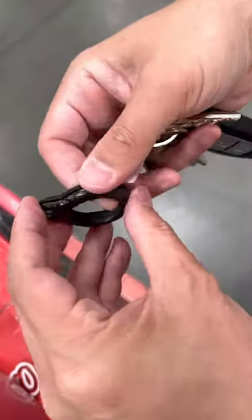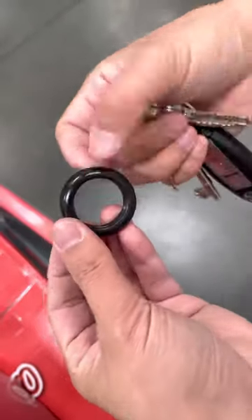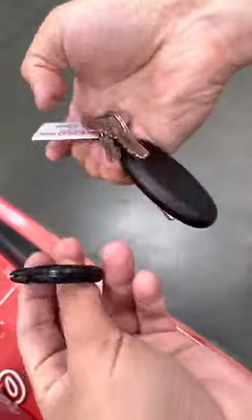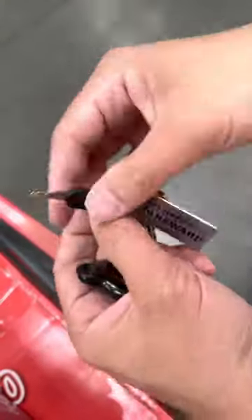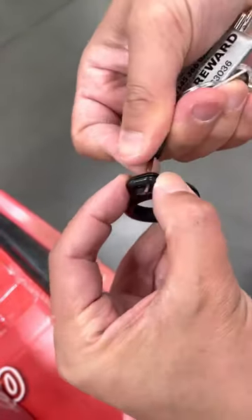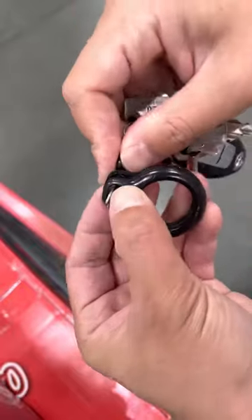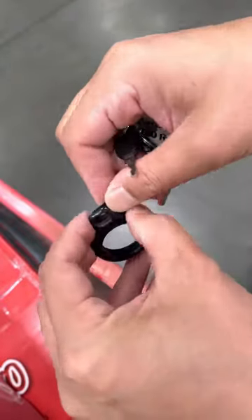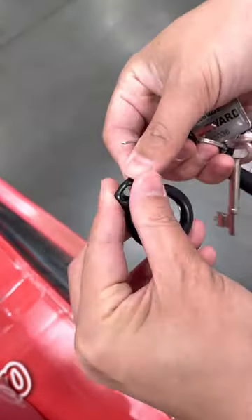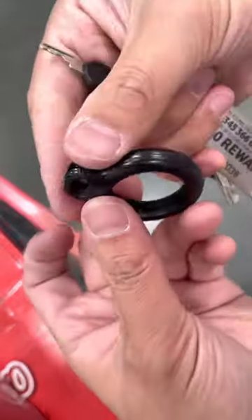You need a tool, otherwise you get blisters on your fingers. It's hard to show you as well because I accidentally did that again. What you need to do is use a small key so you can push a little bit.